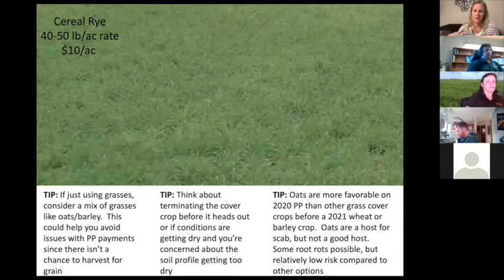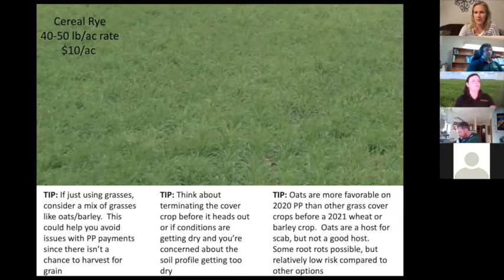If rye doesn't overwinter — if you don't seed it in the fall to overwinter and vernalize — it'll stay very low to the ground and provide a nice cover, making it a great option for seeding early. You'll get enough biomass but not too much, and it's not going to head out if seeded in spring or mid-summer. If you're going to use grasses, consider a mix like oats and barley. Cereal or winter rye is fine on its own since you wouldn't have opportunity to take it as a cash crop, but discuss with your insurance provider if using straight oats.